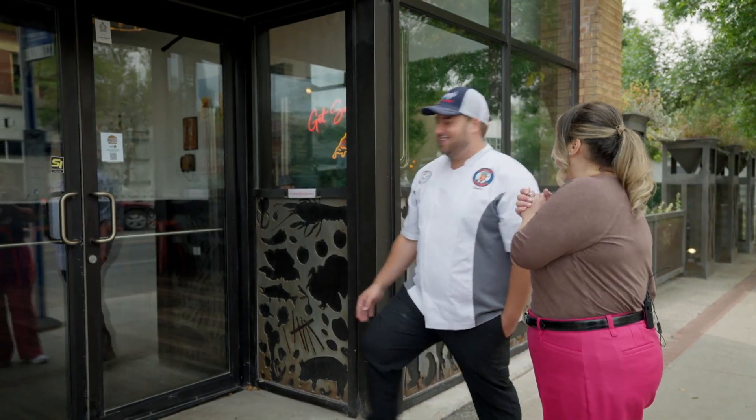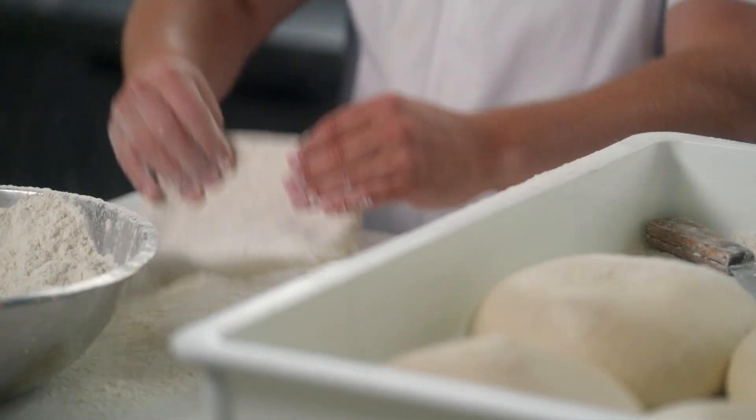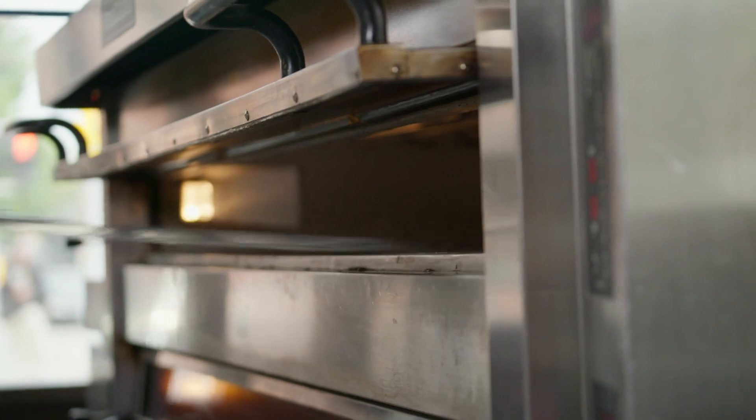We're sitting here in Tommy's Pizzeria, and I wanted to start at the beginning because you have such an interesting story. When did you know that you had a love for making pizza? The first time I realized I love making pizza, I was 15 years old, working at a place called Doughboy's Pizzeria on Corydon here in Winnipeg. My friend's dad owned the pizzeria, that's how I got the job, and I just loved making pizza. Obviously we're in your restaurant right now, but you've done quite a bit throughout.